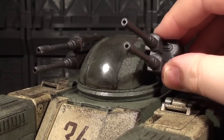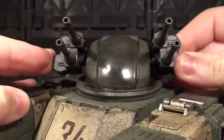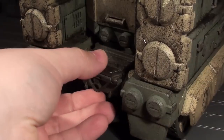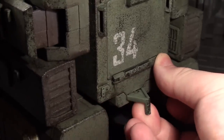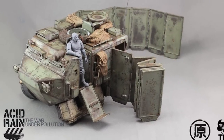Each twin-linked assembly can rotate up or down, while the entire turret can also turn left or right. If you end up with an assortment of Acid Rain toys, there are deployable hitch pieces on the front and back of the vehicle. I haven't got anything else from the line as of this recording, but I'm at least looking forward to the accordion barrier vehicle that showed up in Ori Toi's promo photography.